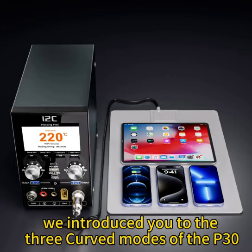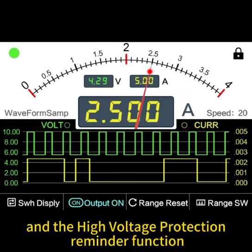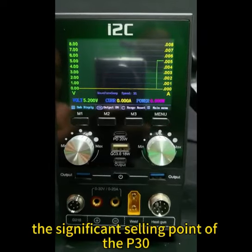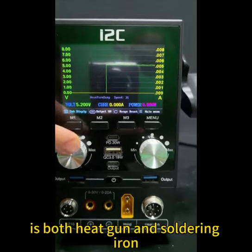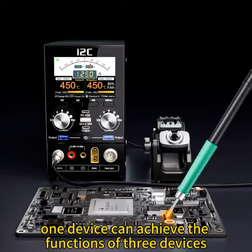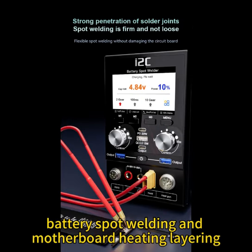Previously, we introduced you to the three curved modes of the P30 digital power supply and the high voltage protection reminder function. The significant selling point of the P30 digital power supply is that it functions as both a heat gun and soldering iron — one device can achieve the functions of three devices. P30 also has functions such as short circuit repair, battery spot welding, and motherboard heating layering.